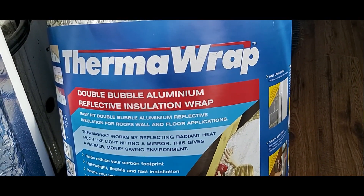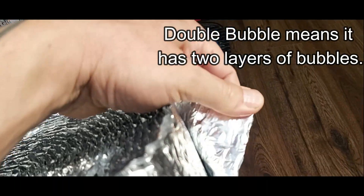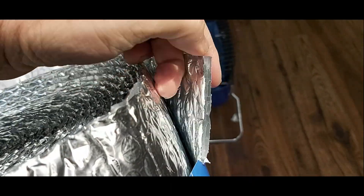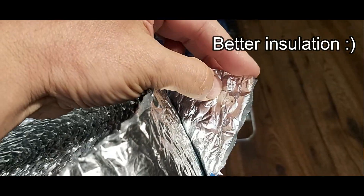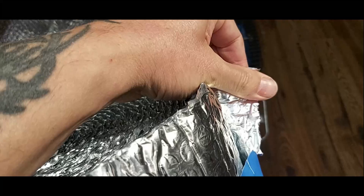Now I'm using the thermo wrap. This is a double bubble. So you see here — far superior to the other stuff that we had. It's not going to pull away when you rub it. So I'm happy with that.